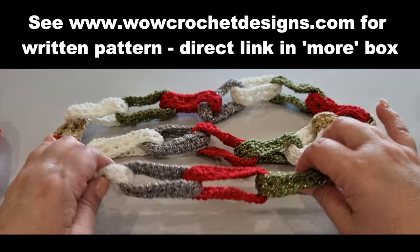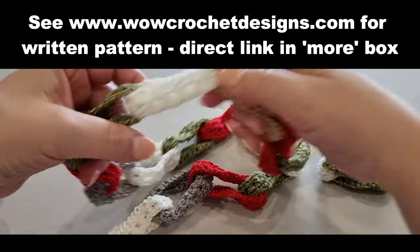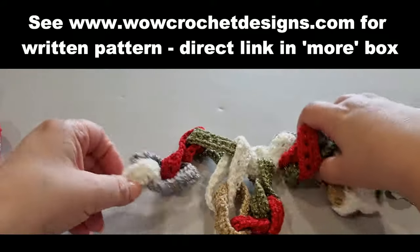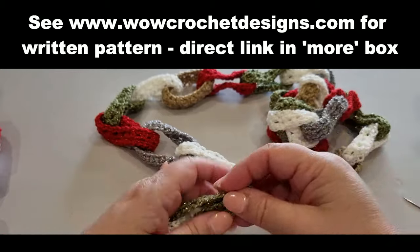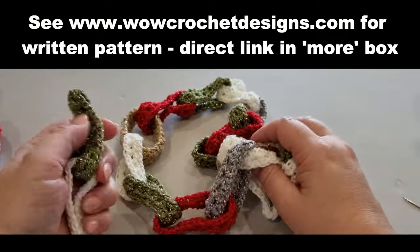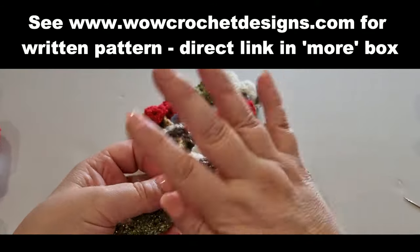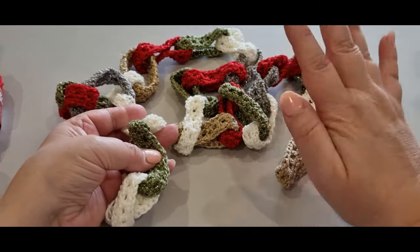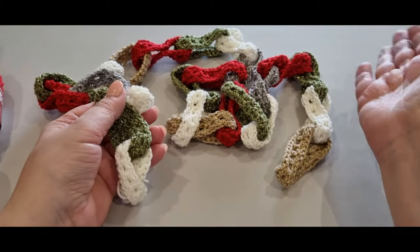Hello all and welcome to Wild Crochet Designs, my name is Mary. In today's tutorial we are making these gorgeous Christmas chains — link after link after link. You're going to work on two links today, then head off on your own and do as many links as you like. With all together I'll have 25 linked chains once complete, but you can do as many as you like, make it as long or as short as you like.